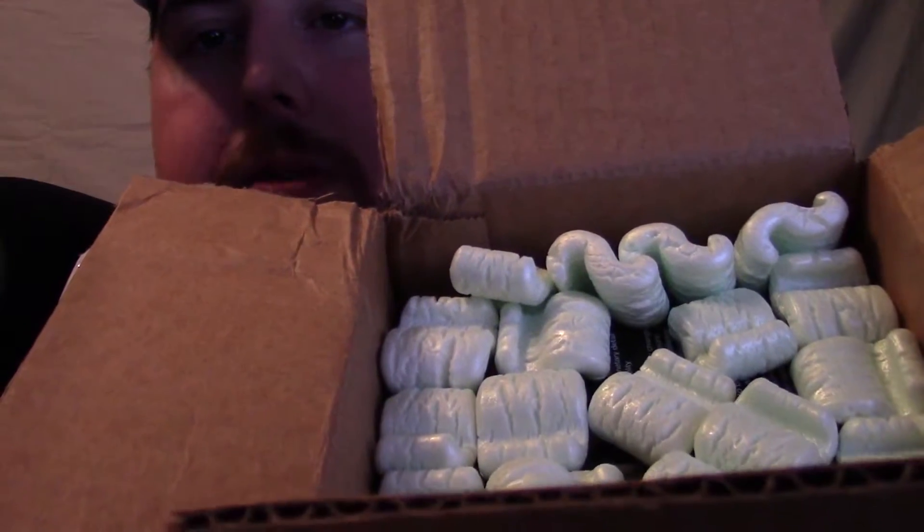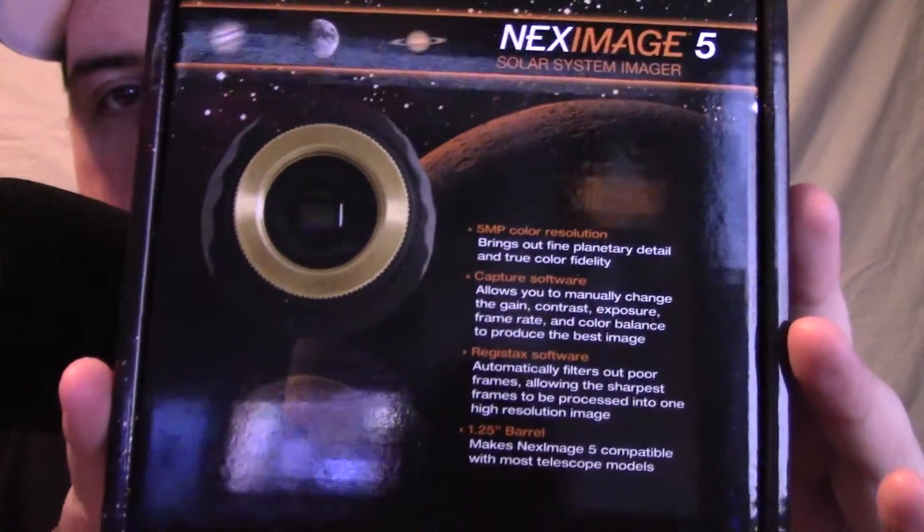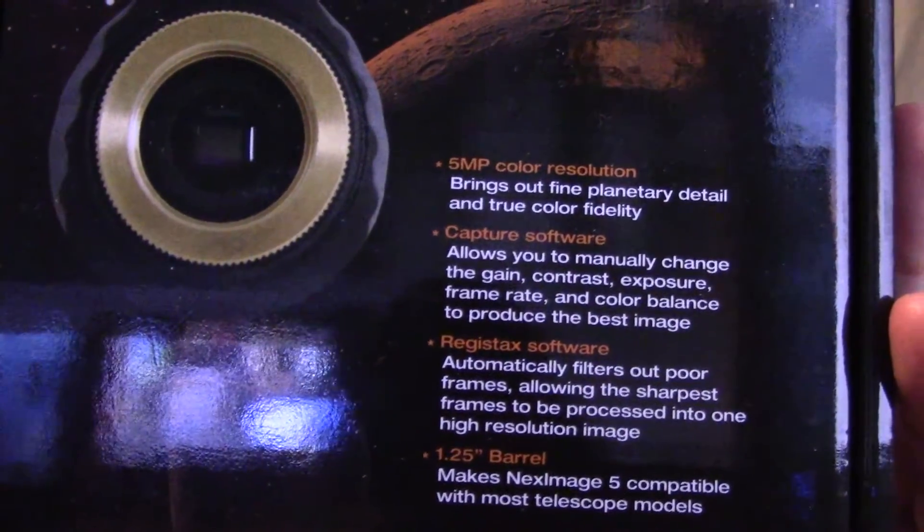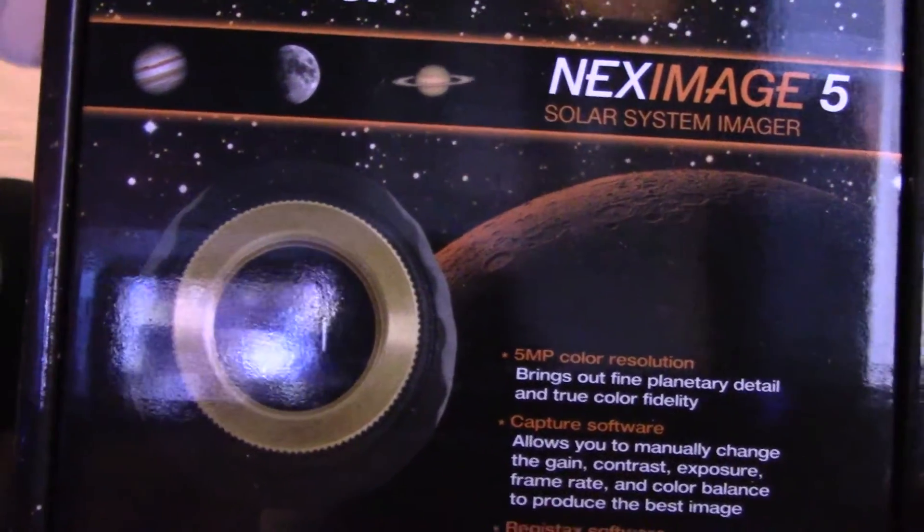Here's the box — it's being opened right now. Right out of the package, here's the retail box for the Next Image 5 from Celestron. This is what the camera looks like on the box. Feel free to pause at any time to read what's on the box. I'll give you a little tour — this side appears to be French, and this is the English side.